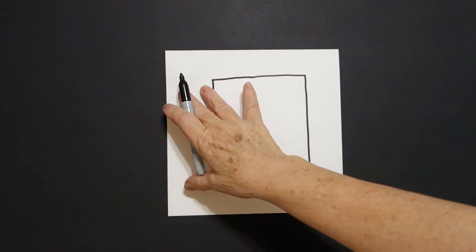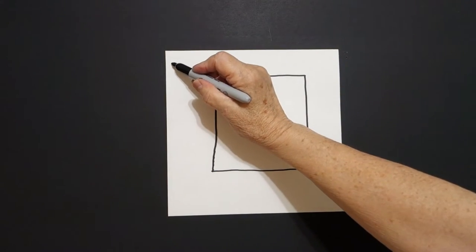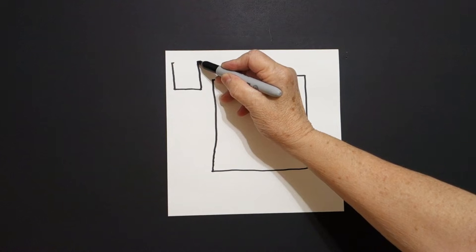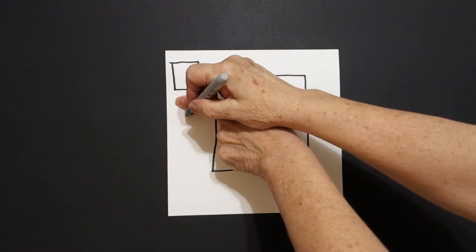straight line connect. Right over here on the left-hand side, up at the top, I'm going to put a dot. And from that dot, I'm going to draw straight line down, straight line over, straight line up, straight line over, connect.